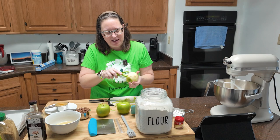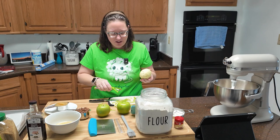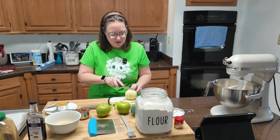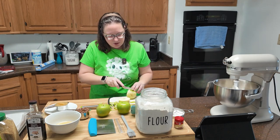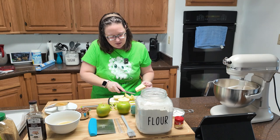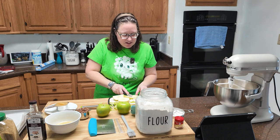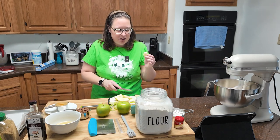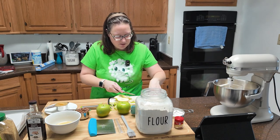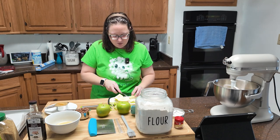The recipe says about half of a medium apple, which is why I have about three apples — can you ever have too many apples in a recipe? I don't think so. The reason you want your apple in bigger chunks is because apples tend to shrink up when they're cooking, so you're definitely going to want to account for that.